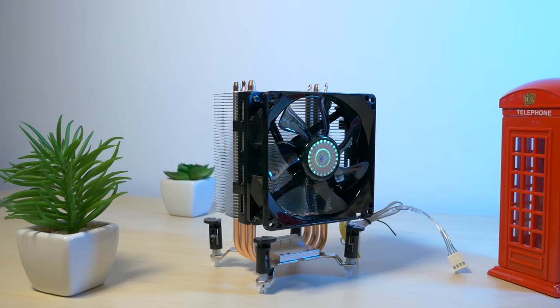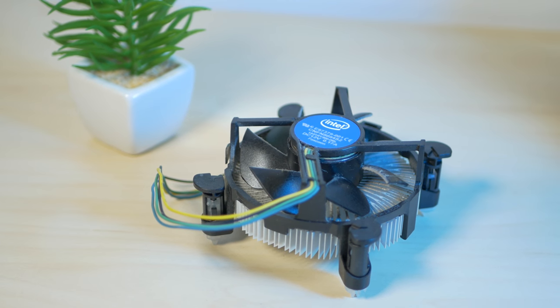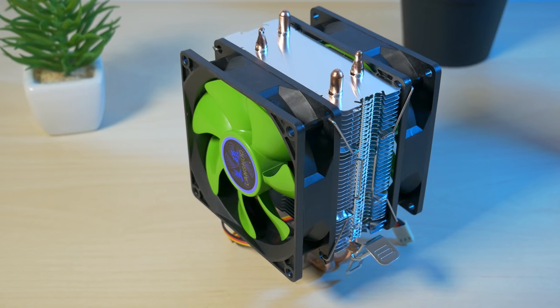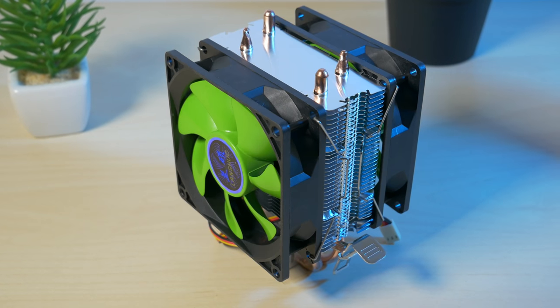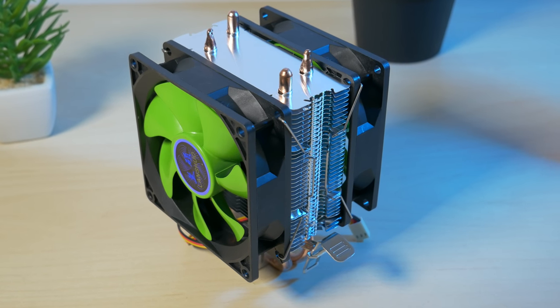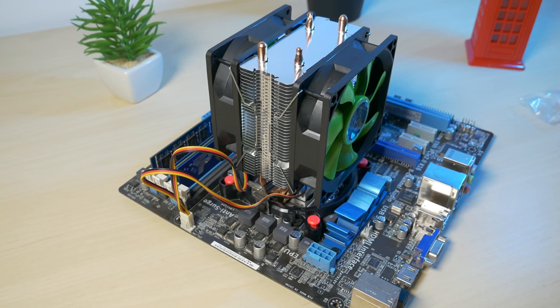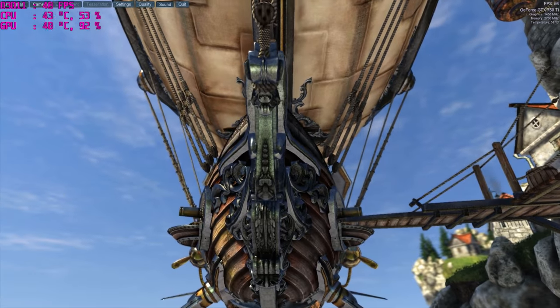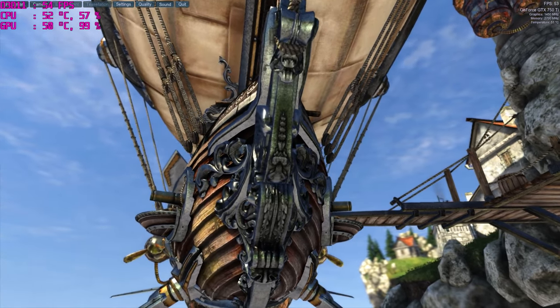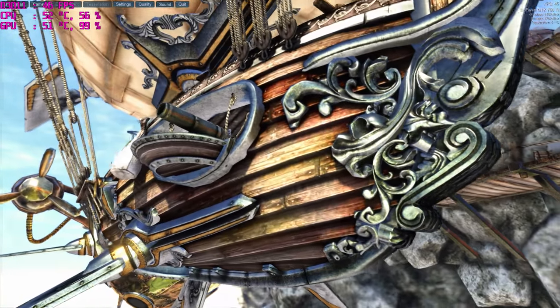I am comparing the cooler to Cooler Master's TX3i and Intel's stock heatsink. The CPU I am using is the first generation Intel i5 750. I will test the coolers when the CPU is overclocked to 3.5 GHz and on the stock speeds at 2.66 GHz. I will run two benchmarks, Prime 95 and Unigine Heaven, and also test the cooler while gaming. The game I chose is Battlefield 1 as it is a more CPU intensive game.